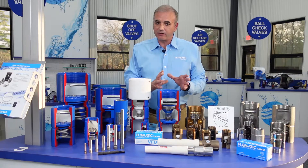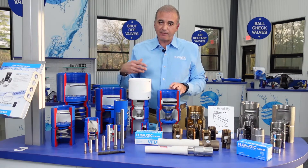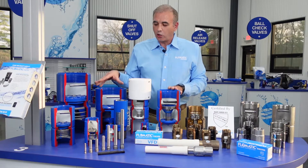All these check valves are 100% fusion bonded epoxy coated with a special NSF approved powder. We bring the casting down to the raw material, then apply the powder and bake it on in the fusion bonded coating process.